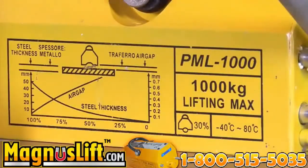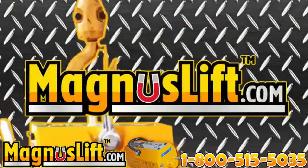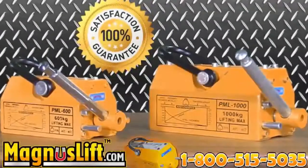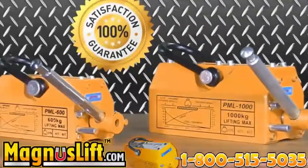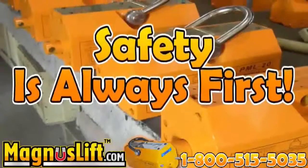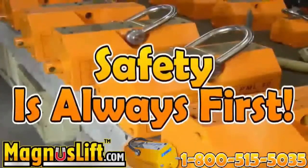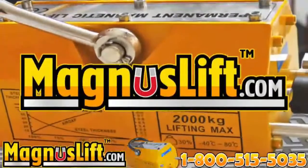Always make sure the surface of the magnet is clean, as well as the surface of the load you are lifting. Magnus Lift works best under these conditions. Each Magnus Lift Permanent Lifting Magnet is inspected and tested prior to being shipped to the customer. Your safety is our concern. Please read the instruction manual to unleash the full power of your Magnus Lift. Call our 24-hour hotline at 1-800-515-5035 to speak with one of our representatives now, or visit our website at magnuslift.com.